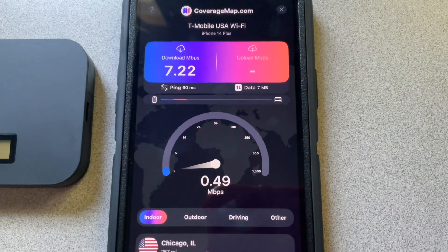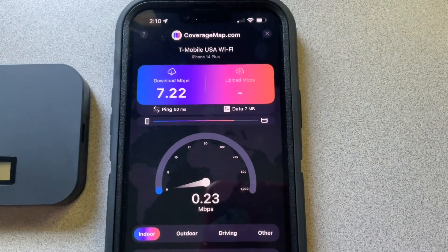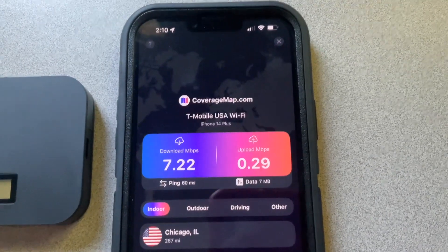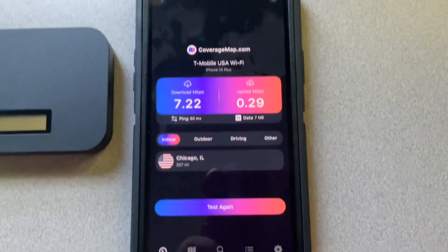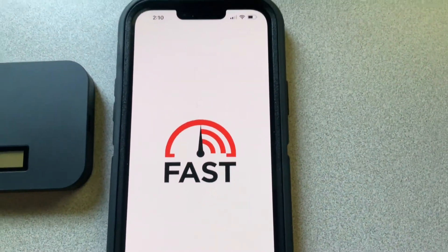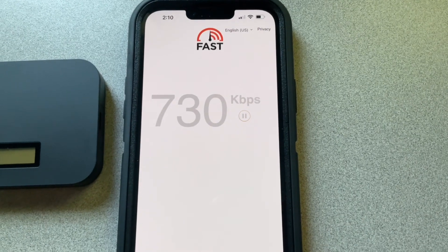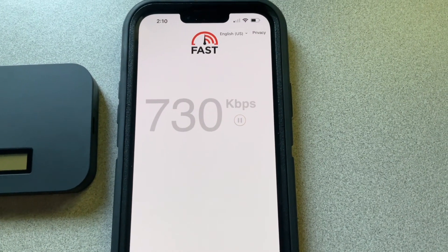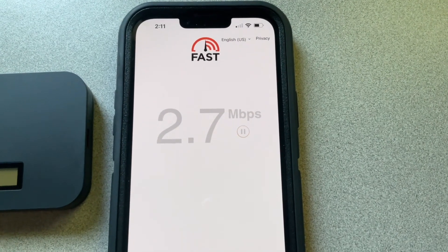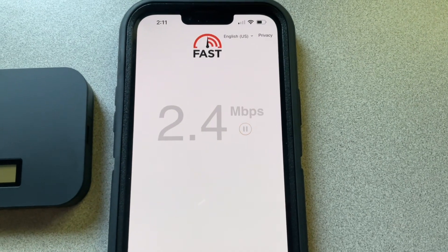The upload test won't even... yeah, that's about the same speeds that I get on my phone, but sometimes they are better than this. So now let's go and run fast.com — just got to see what the performance here is going to be like. Okay, that's kind of about the same that I get on my phone.